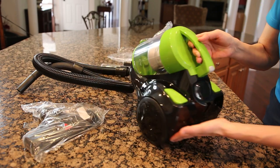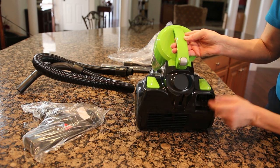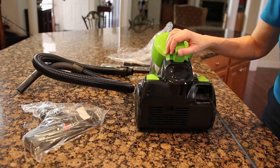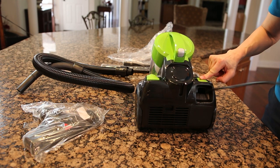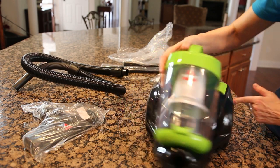If you look from the back, there are two pedals. One is for the cord, and that is a retractable cord. So when you're ready to roll it back up, you just step on the other button, and it rolls up your cord automatically — so you do not have to do it by hand.